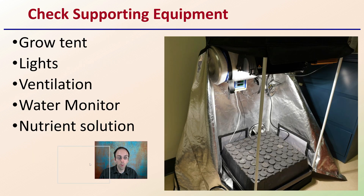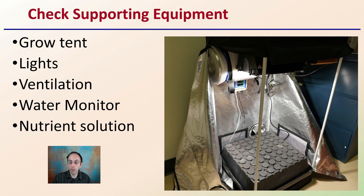Now check the support equipment. If you're growing in a grow tent, make sure that's all set up, the zippers are all working, your lights are functional and hung properly with the right bulb, the right intensity, and the right spacing. Check your ventilation — make sure your fans are all working and your temperature is not getting too hot or too cold. You also want to have a water monitoring system. Put the water in along with any nutrient solutions you might be adding, and check all of these to make sure they're 100% functional and ready to receive the clones.